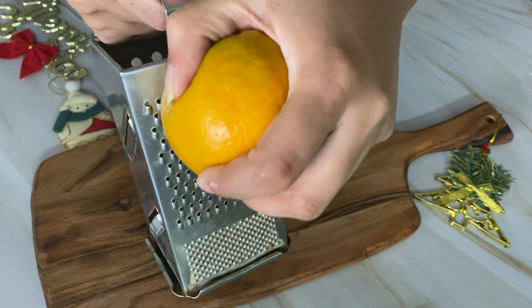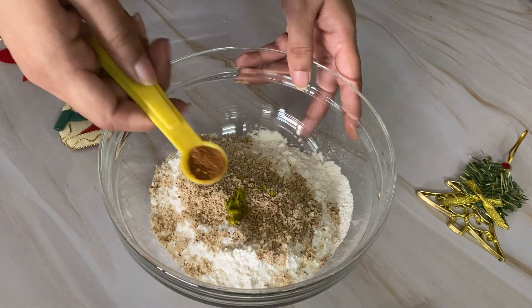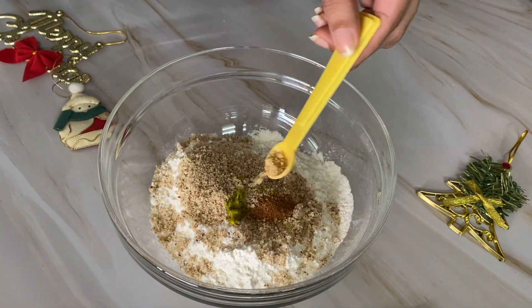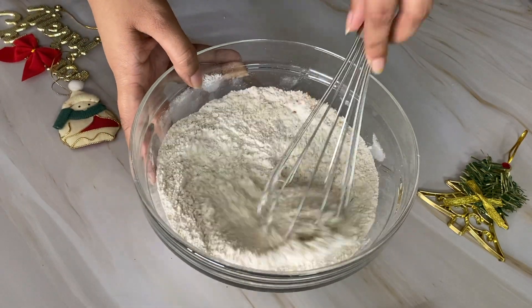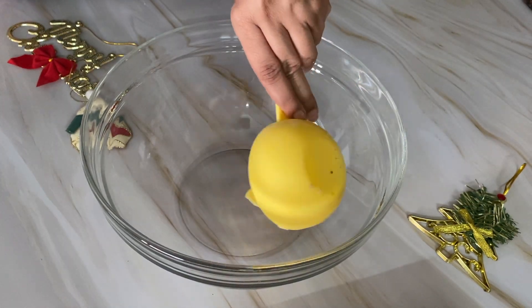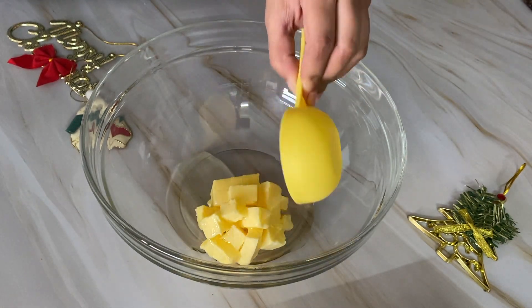Keep the orange slightly grated so that the white part is not included. For the spices, we add 1/4 teaspoon of cinnamon powder, 1/8 teaspoon of clove powder, and 1/8 teaspoon of ginger powder. Mix them all together. Then add 1/2 cup of soft butter and 2 tablespoons of olive oil.